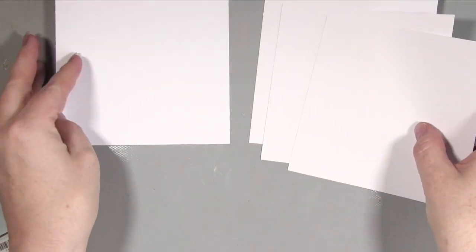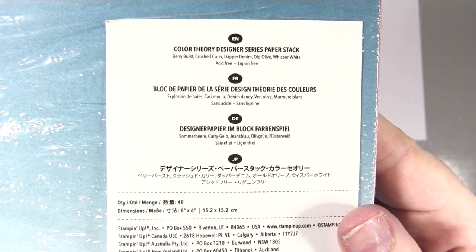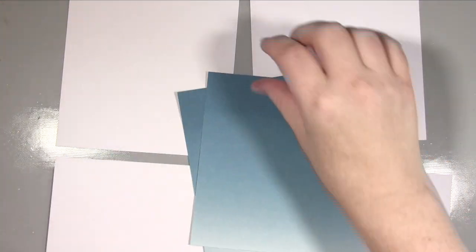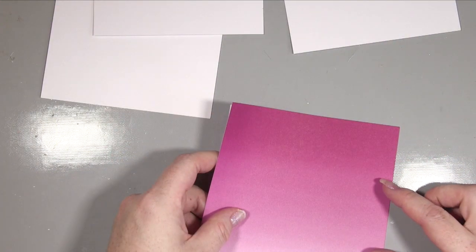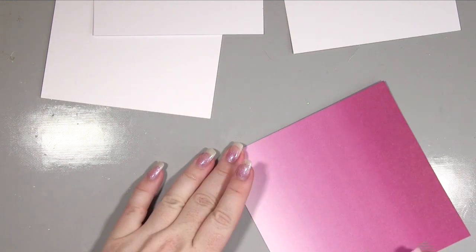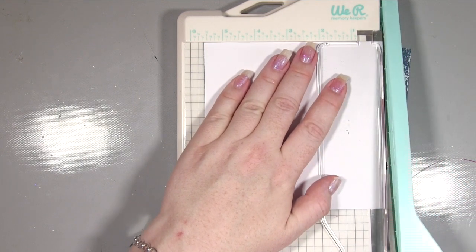Now we're going to be working on those five and three quarter mats. What I want to do is add some of this beautiful paper from the Color Theory Designer series pack from Stamping Up. There are several different designs and I want two of the Dapper Denim Ombre and two of the Berry Burst Ombre. I'm just going to use some tape pen and stick that down onto the front of each card. I'm putting it in the top corner so I've only got two sides to cut away. Then using my little mini guillotine I'm cutting off those two edges — and there they are all done, looking gorgeous.